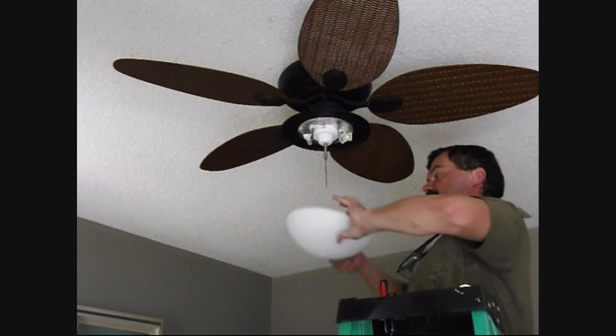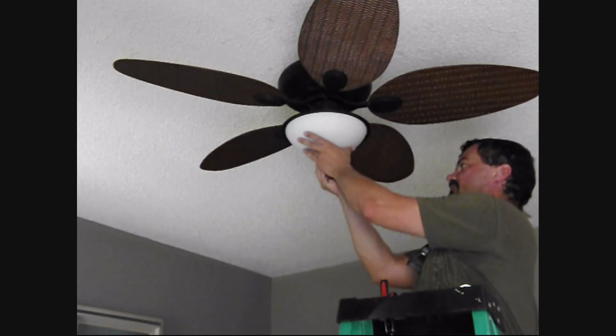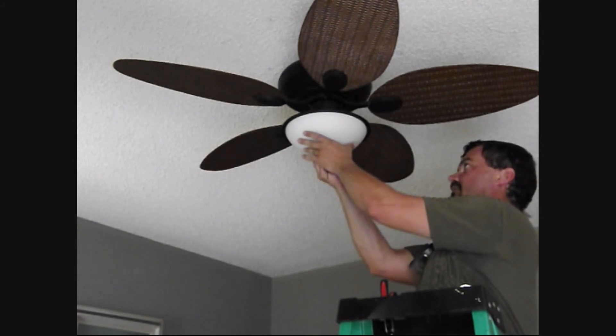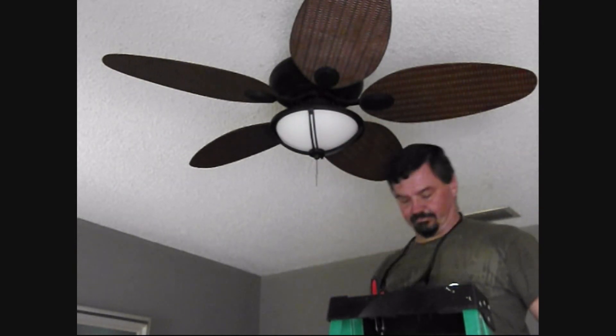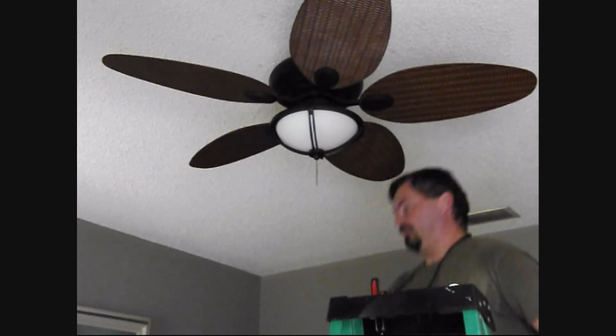All right, now it's time to put on the light set. Put the piece on, snug up the glass. There we have it.